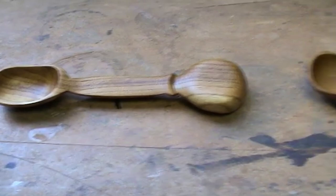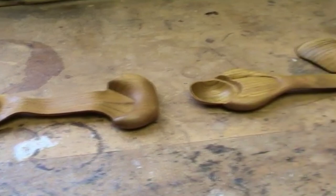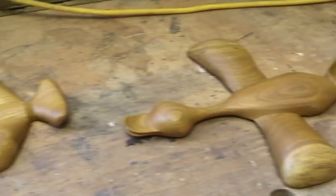So this spoon starts off like this. It becomes this. It starts growing wings and finally we have the full-fledged duck.